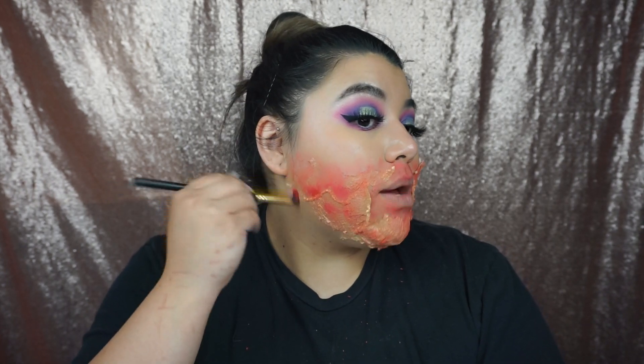It's gonna be a mess taking this off, but that's why I use oils to remove my makeup. Now that we have the red, we're gonna go in with dark brown or black and start placing it where the latex is already lifting, and in random areas of the face, just to give it more dimension.